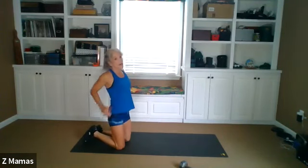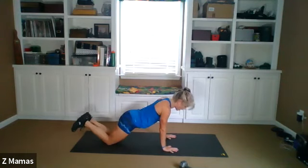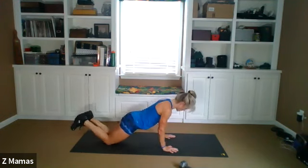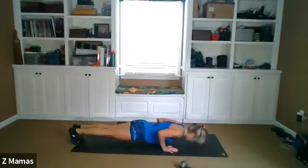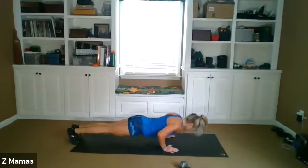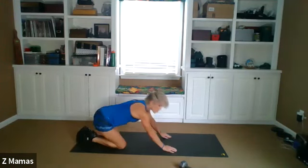Gonna go do that set all over. Tricep push-ups, ten. Ready? Elbows close to your ribs. Elbows go straight back. One, two, three, four, five, six, seven, eight, nine, ten. Rows and flies.